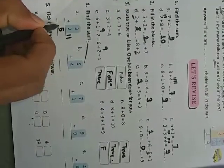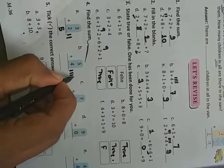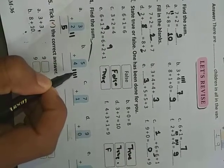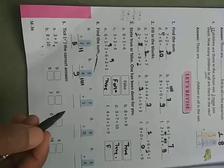Now find the sum. Three plus two is given — draw two bars: three, four, five. Write five. Five plus four: after five, count four — five, six, seven, eight, nine. Write nine. Solve all the problems this way.